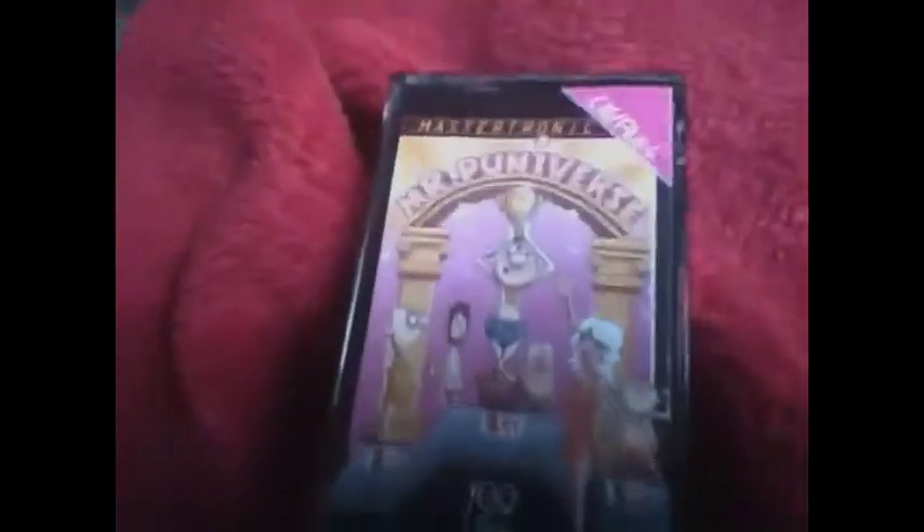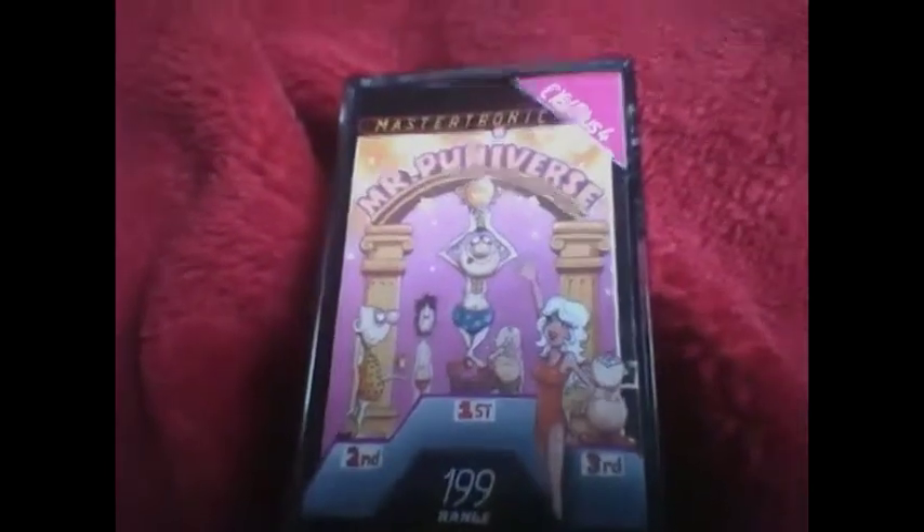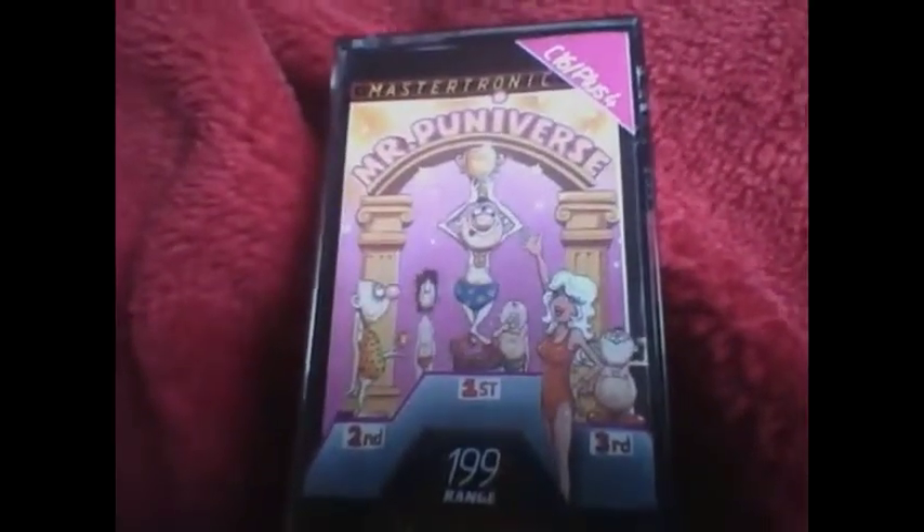Hello, I'm back. I'm going to show you now the games that I received with the Commodore 16. They're in this box and I'll show you them one at a time. First there's Mr. Puniverse, as you've just seen loading.